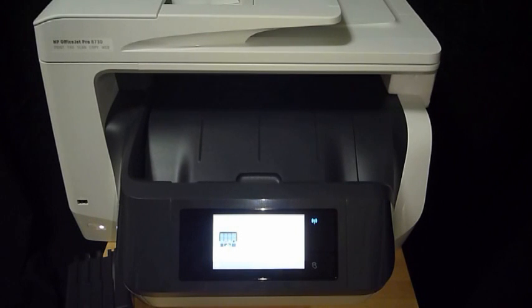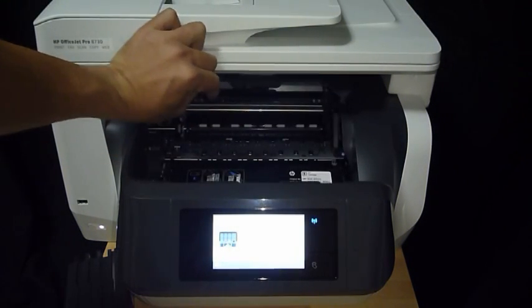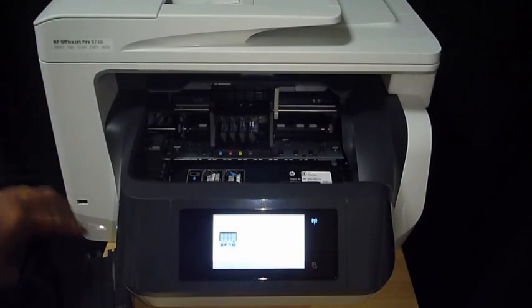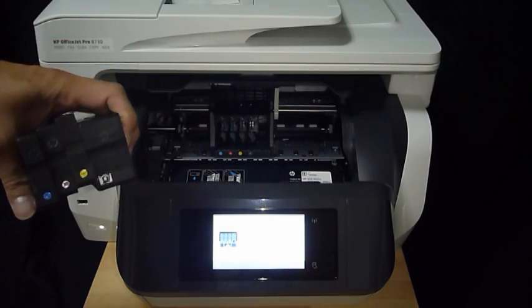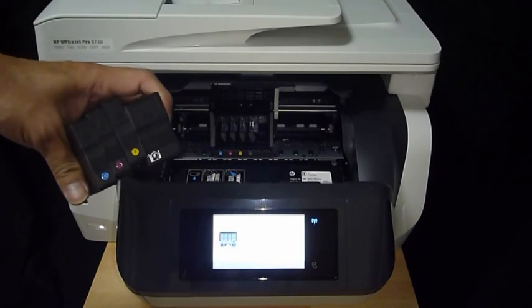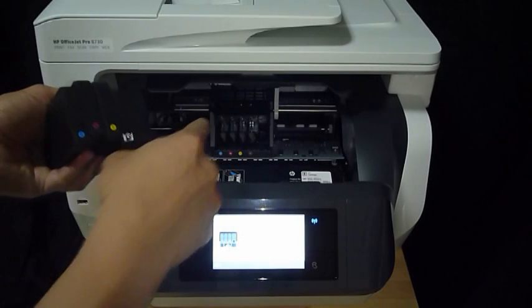To install cartridges, you need to open the front cover of the printer. You will notice that the carriage will move to the center. We need to emphasize that you must use the setup cartridges that come with this printer, and you need to insert them in alignment with the colors as shown.